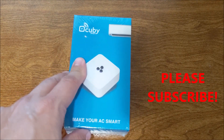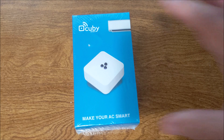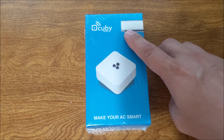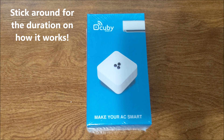Hello everyone, thank you once again for tuning in to our YouTube channel, Save Green here. What we're going to show you here is a device that's going to make your AC smart — specifically, if you can see the picture here, mini-split air conditioning systems.